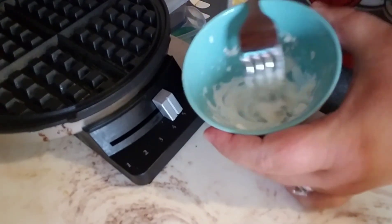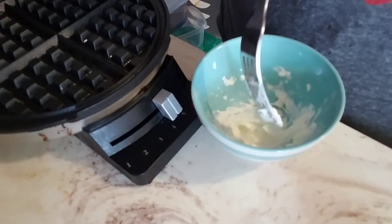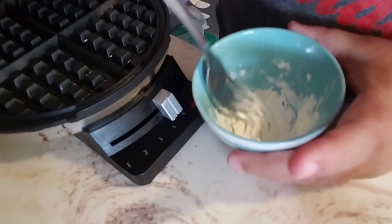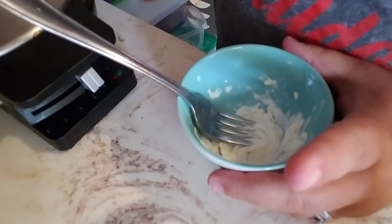Alright, this is the first step. I have some cream cheese here — just two teaspoons of cream cheese that I microwave for 10 seconds. It just makes it really smooth and allows you to put everything else in there. I'm going to go ahead and preheat my waffle iron.